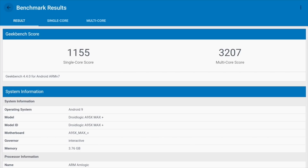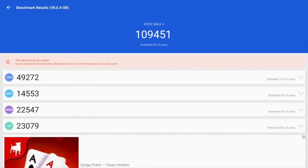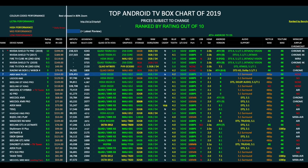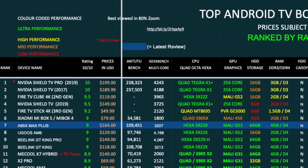That brings us to our benchmarks — beginning with a Geekbench multi-core score of 3,207, and in the Antutu benchmark test we achieved 109K. Comparing with others, the A95X Max Plus has taken position 7 on my top Android TV box chart of 2019. You can view the full versions of all my charts online at chigztech.com.